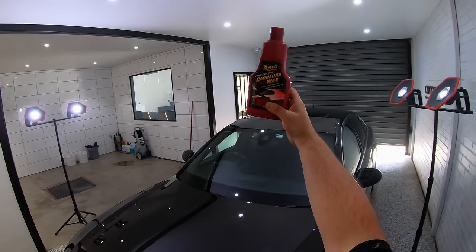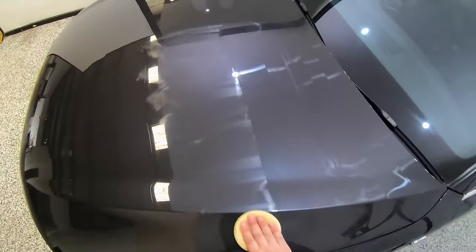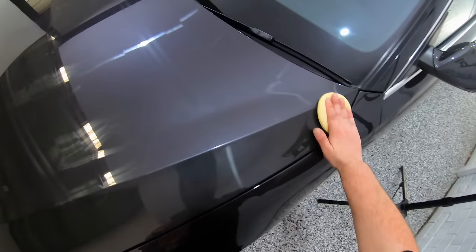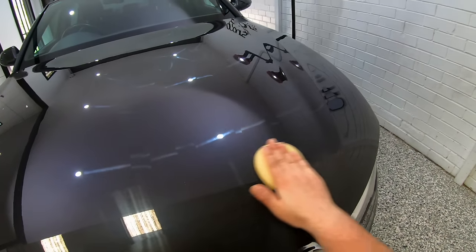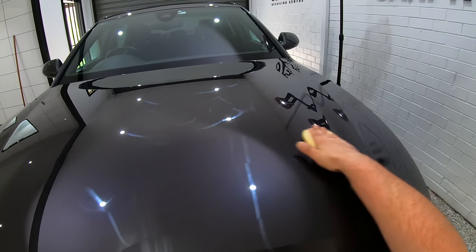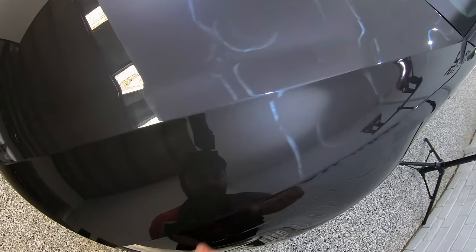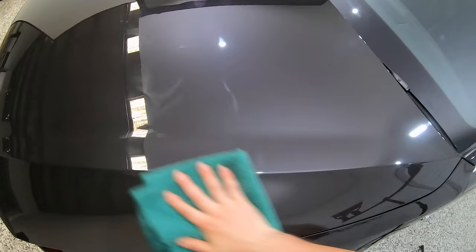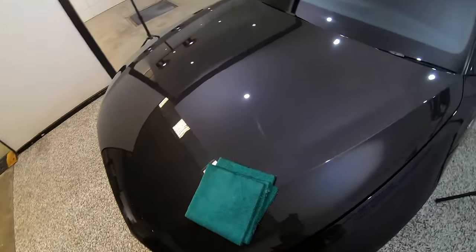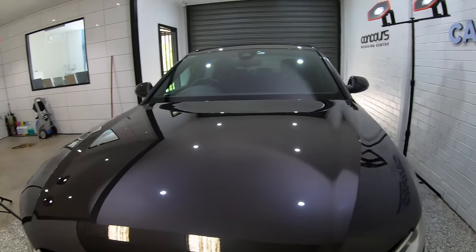Next up was Deep Crystal Wax. Unless you apply all these products side by side at the same time it's really difficult to truly experience the difference in application, but if you do it's just amazing how much nicer, easier, and super quick Deep Crystal Wax is to apply. It spreads throughout the section with such a seamless and rewarding experience, continuing through to the wipe-off, which almost feels like it'd be impossible to make any easier — it literally wipes off with just a quick wipe or two to a perfect clear and streak-free finish. Of all the dozens if not hundreds of waxes I've used, Deep Crystal Wax is at least as easy and forgiving as any of them. Its banana-like scent was also my personal favorite out of the bunch.